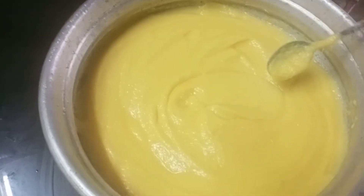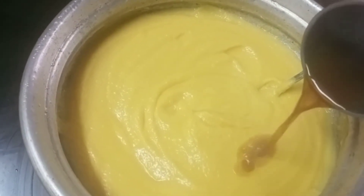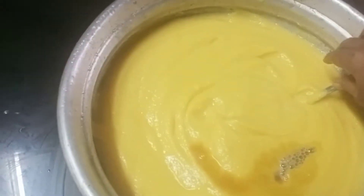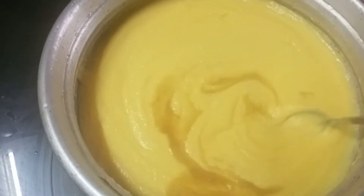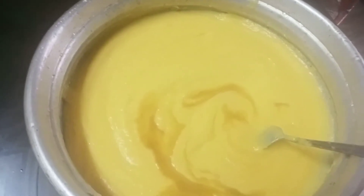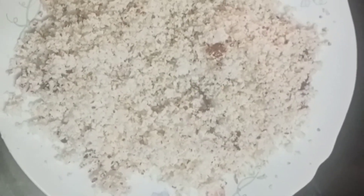I am going to put it in the pan. I had to keep my brown color so I can keep my orange color. I put a lot of white wine color on it.